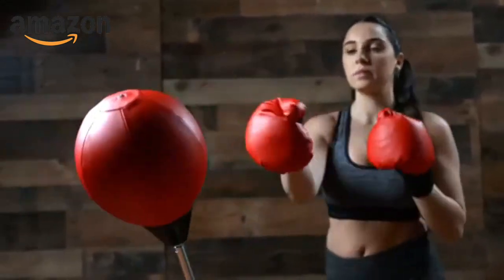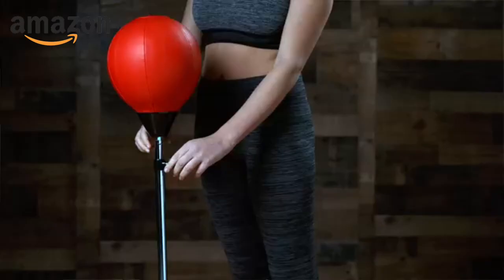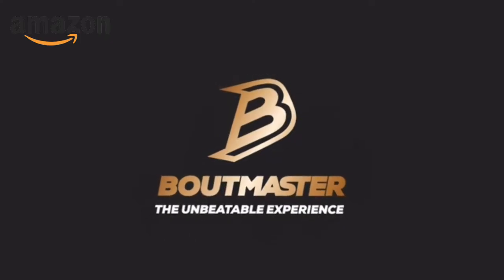It comes with everything you need, including a stable base and flexible sand. The base fills easily with sand or water, and the stand is height adjustable, so the whole family can get in on the action. Boutmaster, the unbeatable experience.